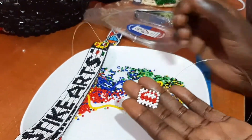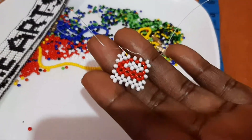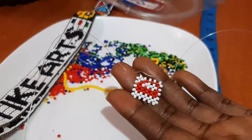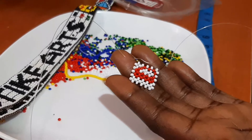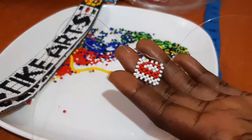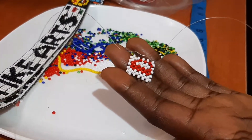As you can see, the letter D is done. That's how it looks when you're done making it. If you have any suggestions or questions, kindly let us know in the comment section below — we'd be glad to answer you. Thank you and see you in the next video.